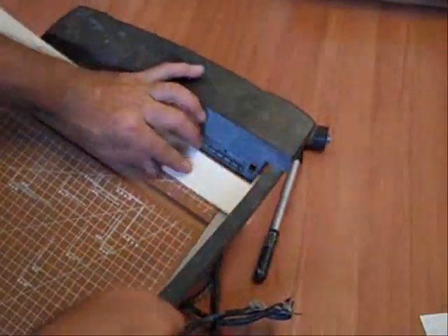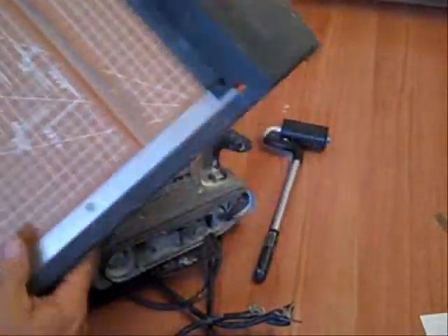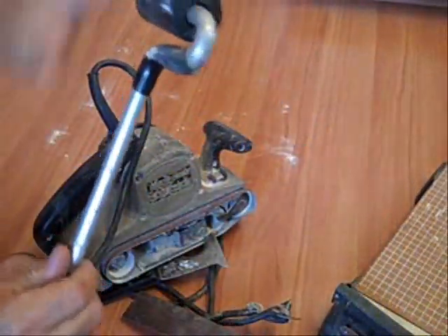A paper cutter is great for squaring off the ends of your plastic laminate — they work really well for doing that. You can get these at the office supply store.